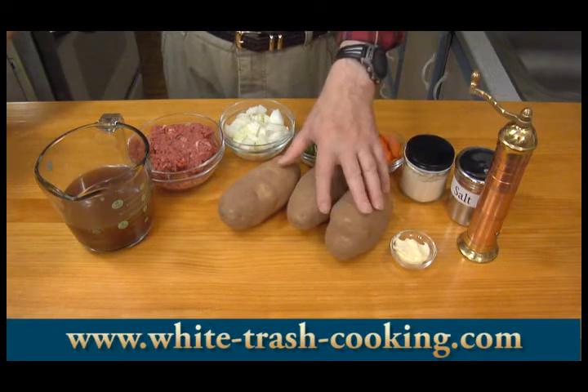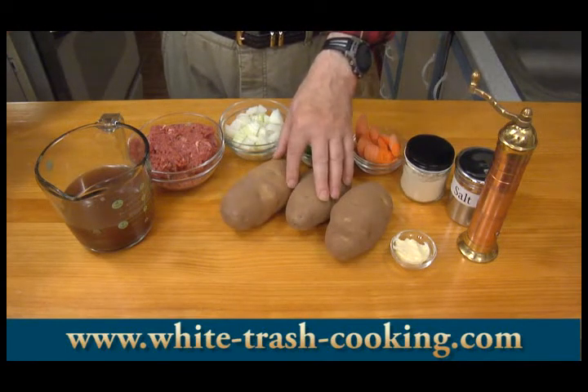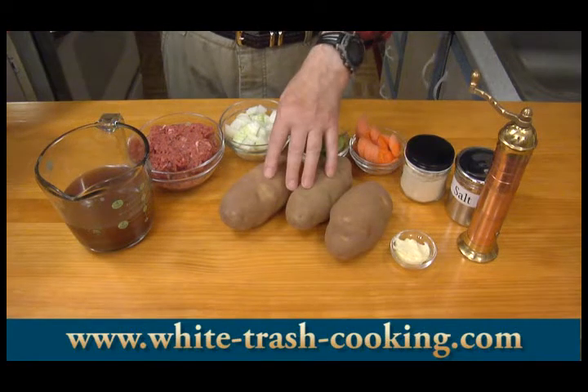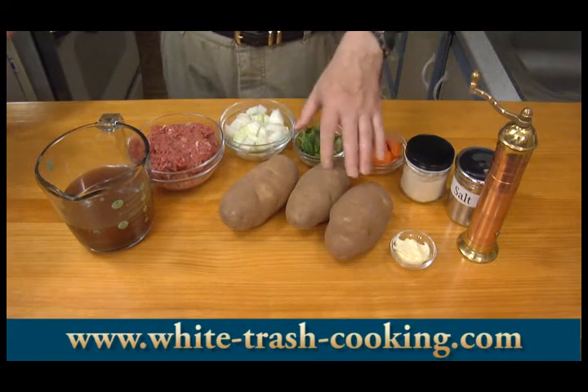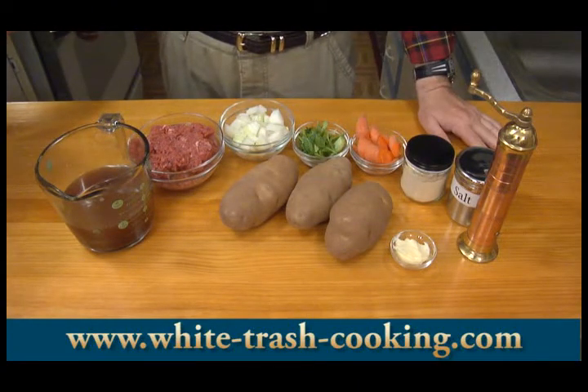I have a good two pounds of potatoes that I'm going to mash. I'm going to mash these with some salt and pepper, some butter, and some milk. Those are the ingredients I'm using — fairly simple for making my shepherd's pie.